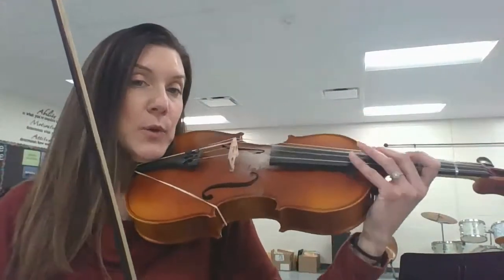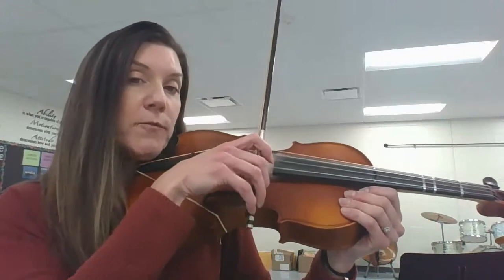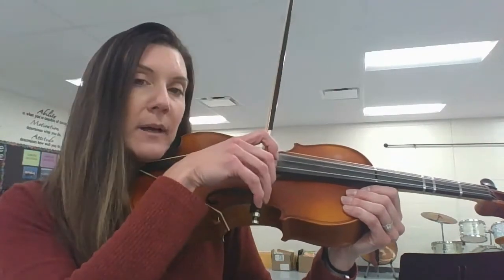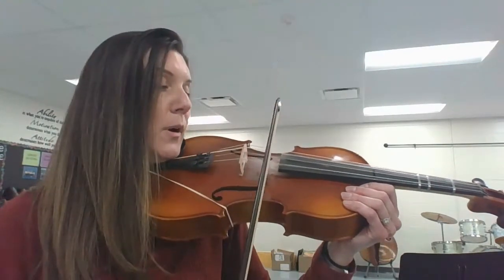I'm going to demonstrate a few and then we're going to talk about the rules you need to apply to get a successful hip hop. Basically you're going to set your bow on a string, then pull the bow in the air and hip or hop back and forth from the frog to almost the tip — not literally the tip, but an inch or two from the tip — and go back and forth. This is going to give you excellent control of the bow.